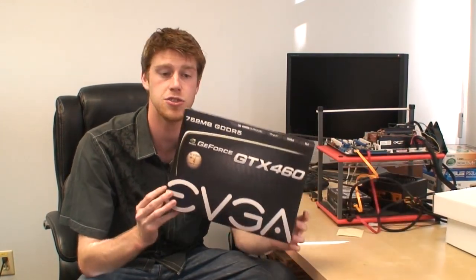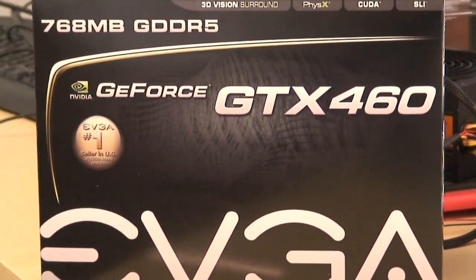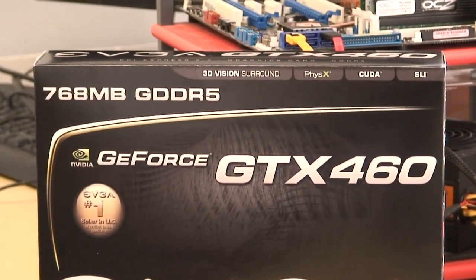Hey guys, great new TechByte here for you today. We have the fresh-off-the-line GTX 460 video card, which is sort of the evolution of the 480 and 470 cards we saw released earlier this year. The 460 is a mid-range card priced at only $199 with an entirely new core that should solve the problem of the high heat and high power consumption we saw with the earlier cards. So let's take a look at the technical specs and see what's new.